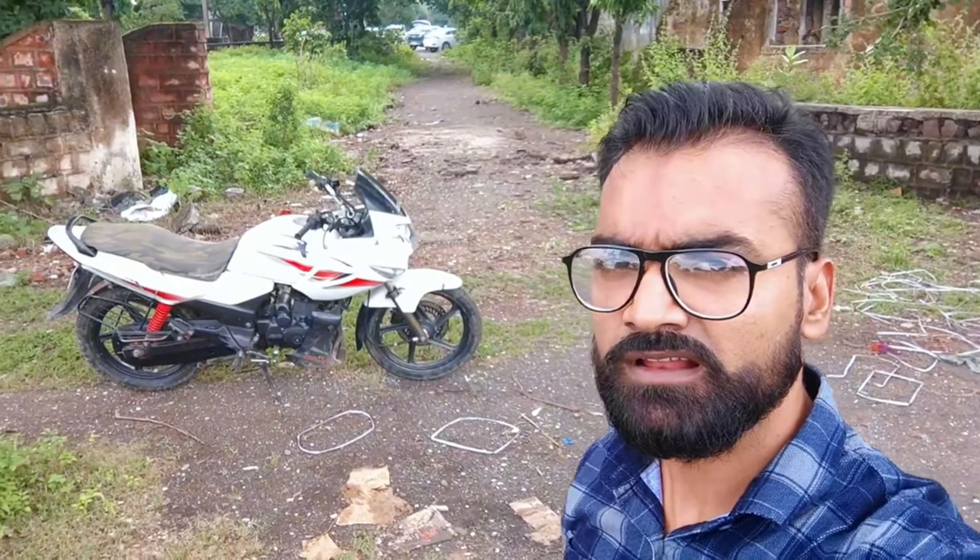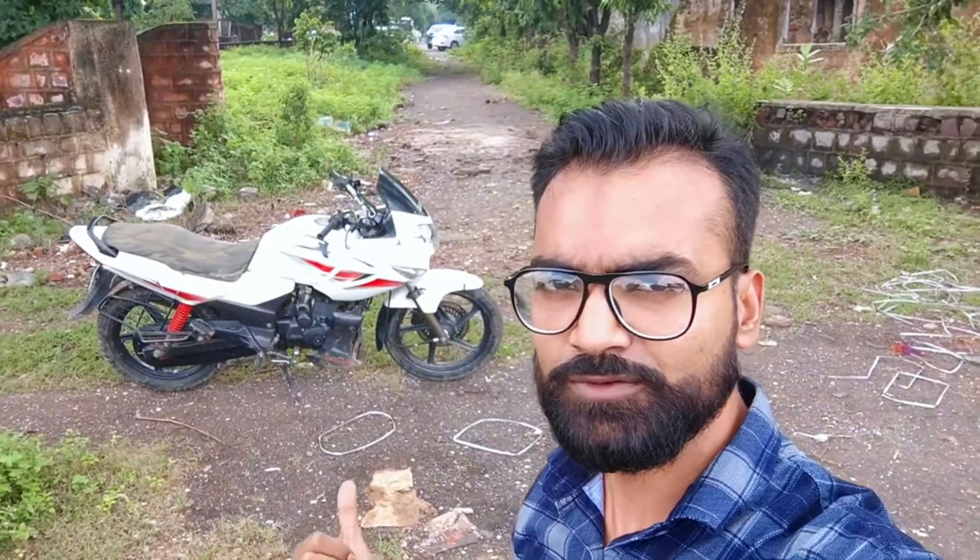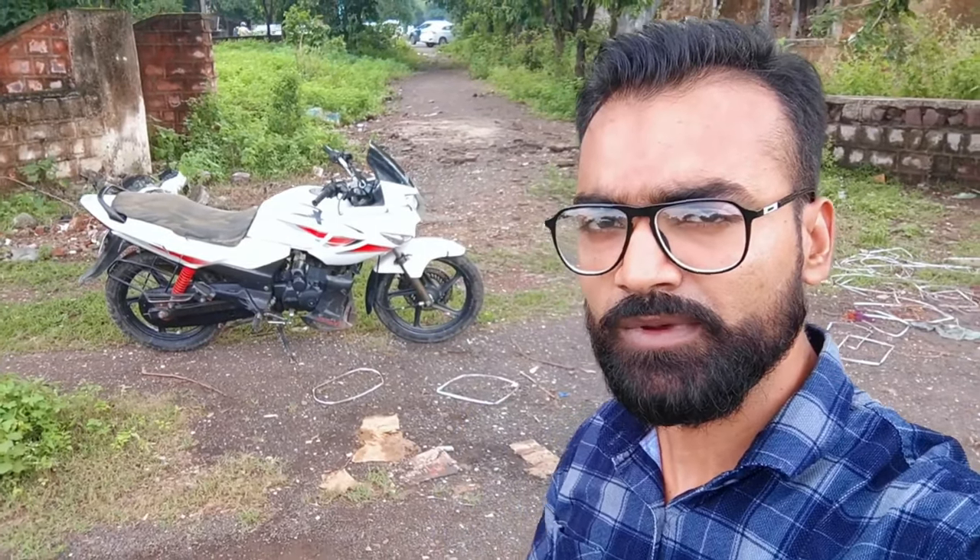Hello everyone, welcome back to my YouTube channel. You will know the bike behind it. We have bought it a little bit earlier. We will complete it in a small car, then we will start our modification process. Let's show you the bike.